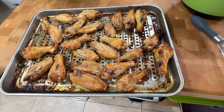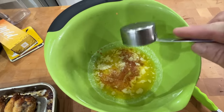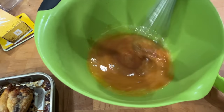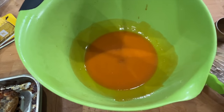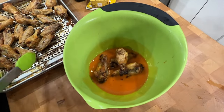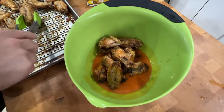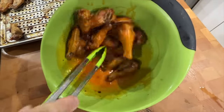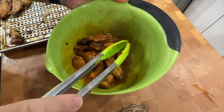The wings are done, so we're going to go ahead and toss them. I have a stick of melted butter — half a cup — and I'm going to add a quarter cup of Frank's Red Hot to that. Make sure you use regular Frank's Red Hot, not the wing sauce, because that has canola oil. We'll give that a quick whisk, then add the wings and toss them. I usually do about half at a time to get them completely coated.